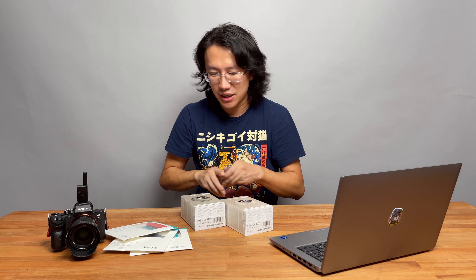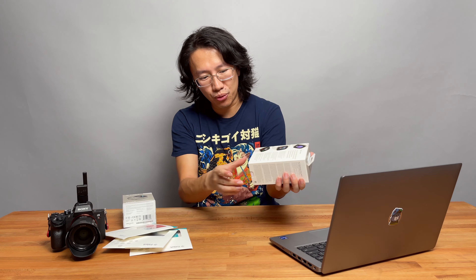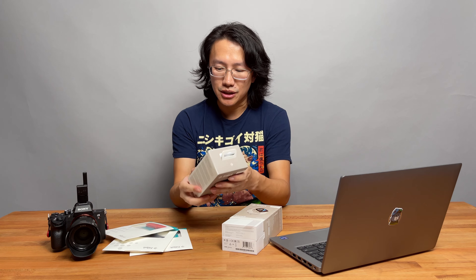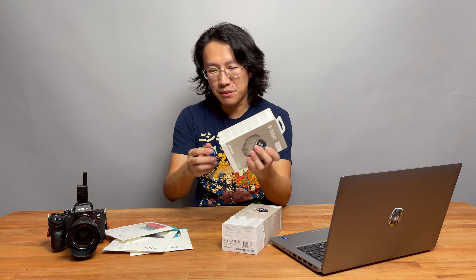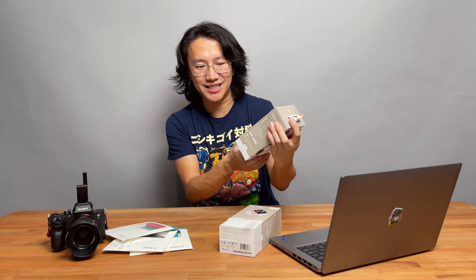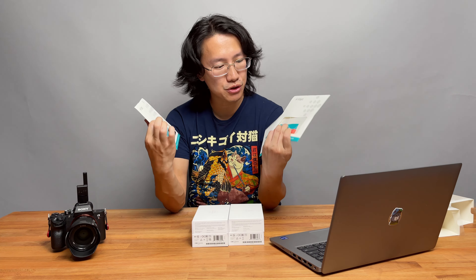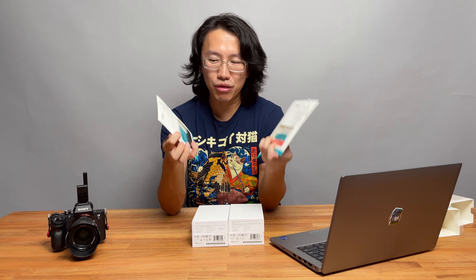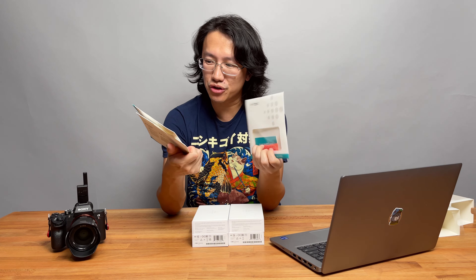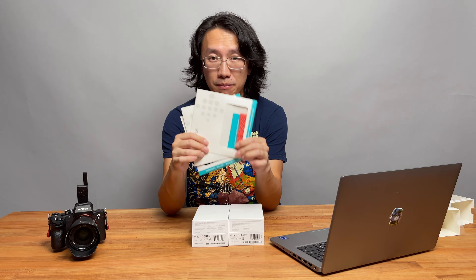I'm going to open up the package for those who always had the Fitbit Ionic and never owned the newest Fitbit device. I don't really need a knife — this one you can just unpeel and pull it out. We got two different colors: one for me, one for my wife. My wife's is gold with a white band; mine is grayish with a dark stainless steel body. We also ordered five different straps, though three arrived and two are still shipping separately.